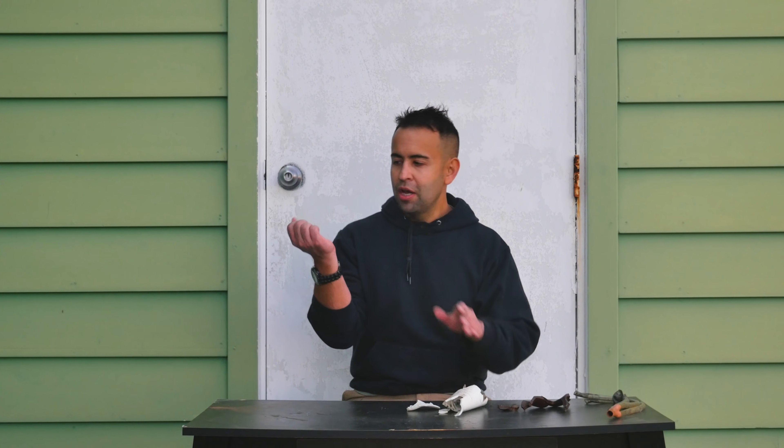A blasting cap blowing up in someone's mouth is not going to perform the same as a rigid CPR dummy, but it gives you an idea that these blasting caps can definitely do some serious damage. In the case of your hand, confinement matters — a blasting cap blowing up on the surface of your hand is not going to cause the same damage as holding onto it. But I still don't want to hold a blasting cap in my hand while it's lit. It's idiotic.